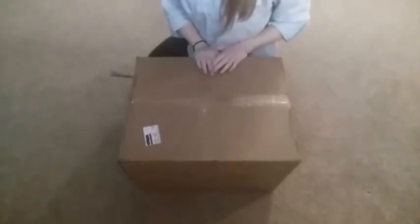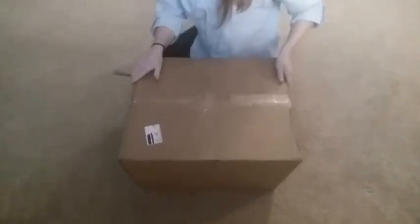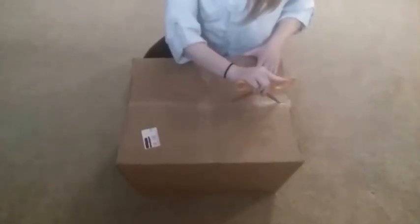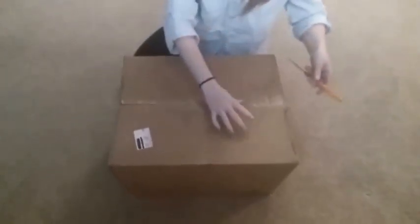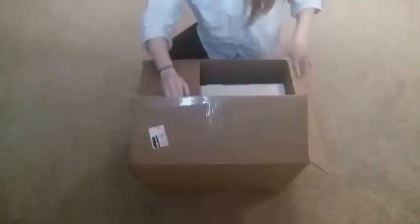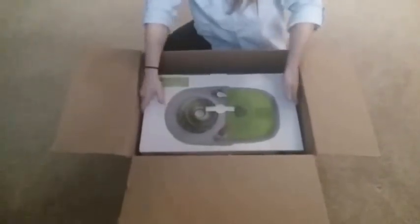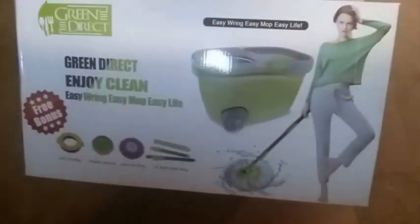Today I'm going to unbox this spin mop that I have gotten from Green Direct, so let's get this box open and see what we got.